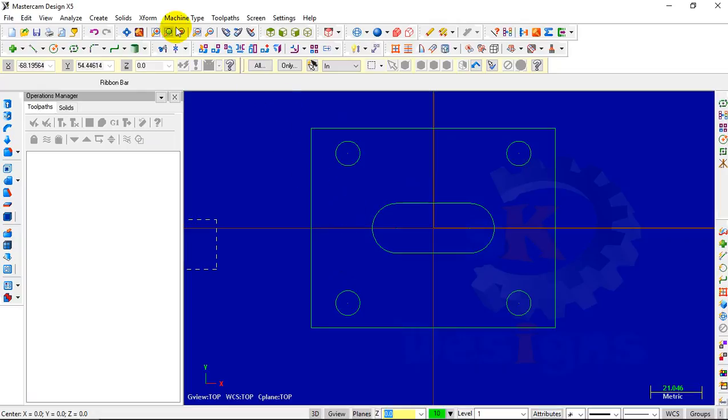Our next step is to select the machine type. To select the machine type, go to Machine Type menu and select Mill, then Default. We have now selected the machine center.